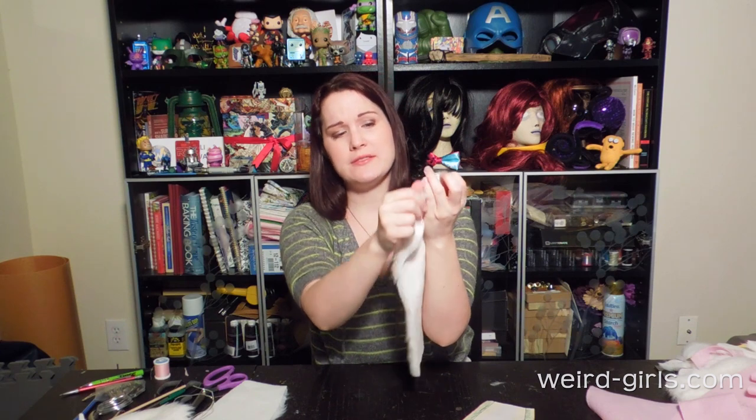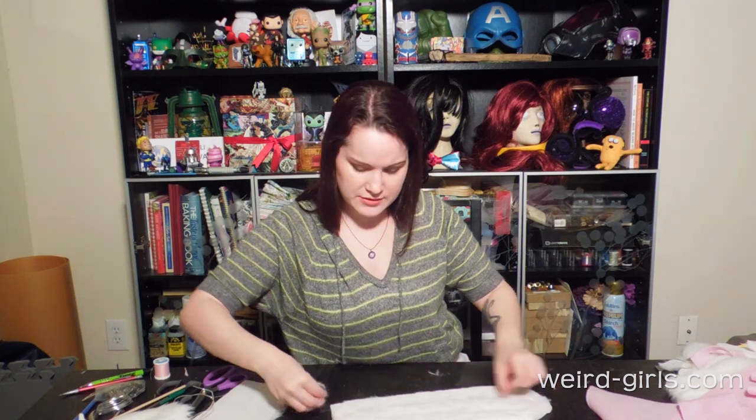You will also need to get some wire. I am using thick jewelry wire — I think this is a 16 gauge wire. It's pretty thick, and it holds pretty well and shapes pretty well too. This is going to add stability into the ear. Once you cut your fur, you're going to have a lot of extra fuzziness around the edges. Go around and groom it just a little bit so you don't have extra fur floating around on your machine, and it doesn't make things even more confusing.